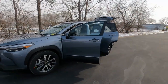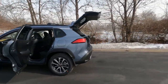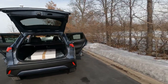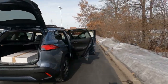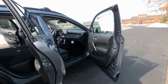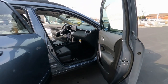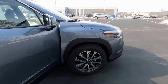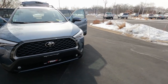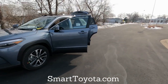That's the 2022 Toyota Corolla Cross interior video. If you liked this video, go ahead and hit that thumbs up and check the description for a link to the exterior video. If you're in the market for a new Toyota Corolla Cross, give us a call here at Smart Toyota or go to our website at smarttoyota.com. Thanks for watching.